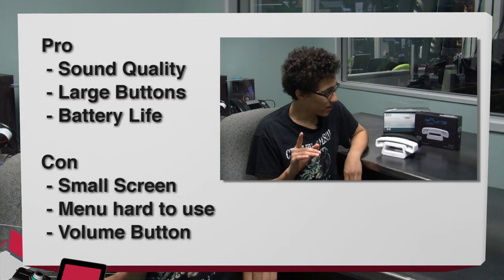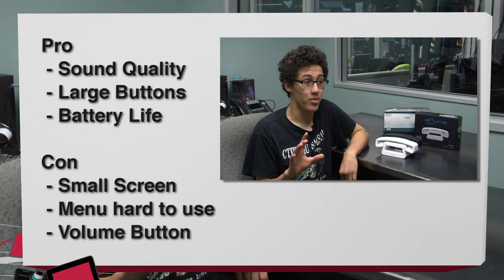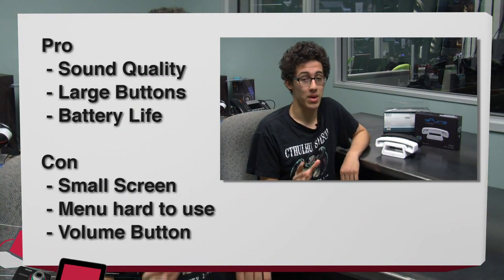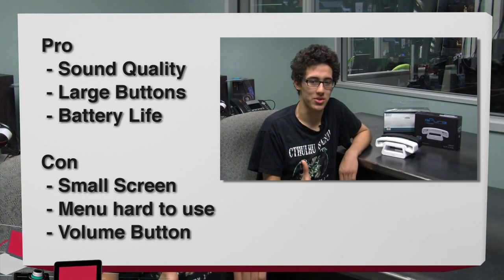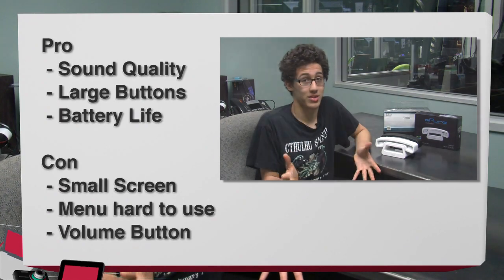Here are my pros and cons. For the pros: great sound quality — you can hear people very crystal clearly, and people can hear you crystal clearly, which is amazing. Buttons are big and nice for even the biggest thumb users. Plus, the battery life is 10 hours straight — it's longer than any iPhone out there.